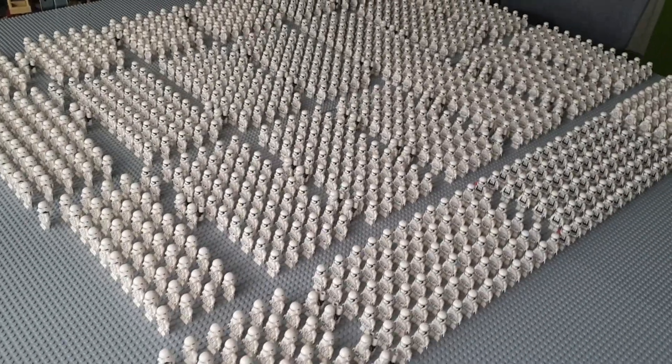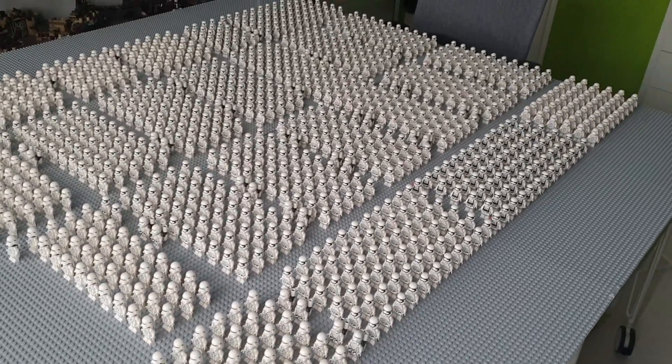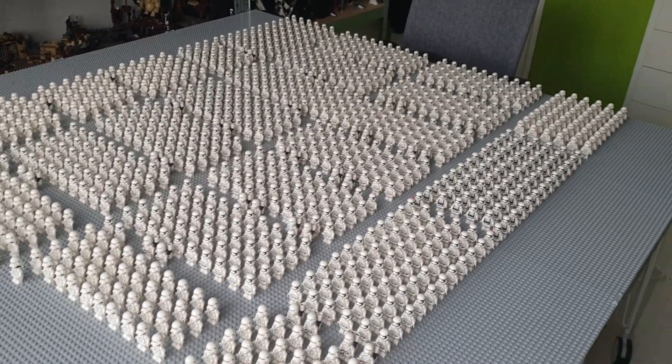And if you can see it, I do have my flametroopers between the groups of troops. I have 49 in total, so that's amazing.